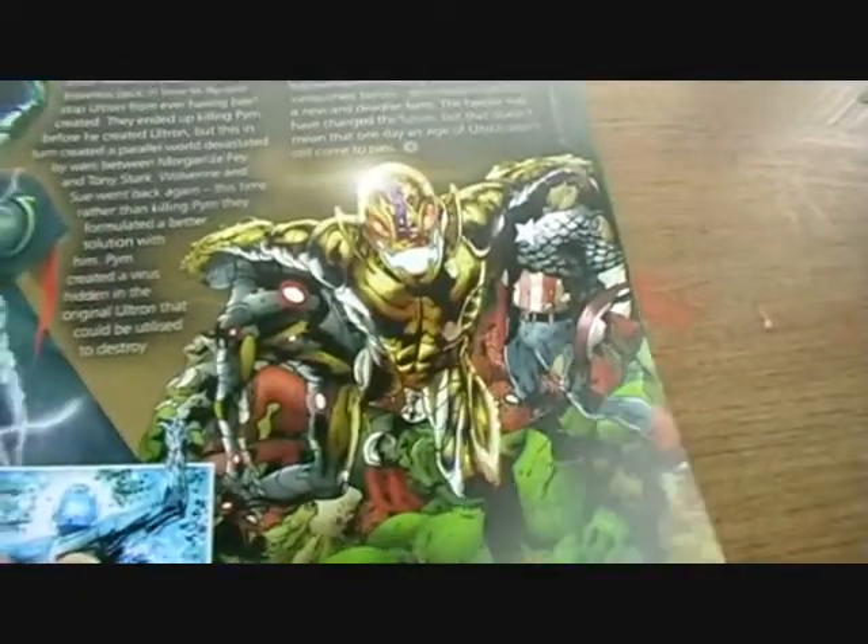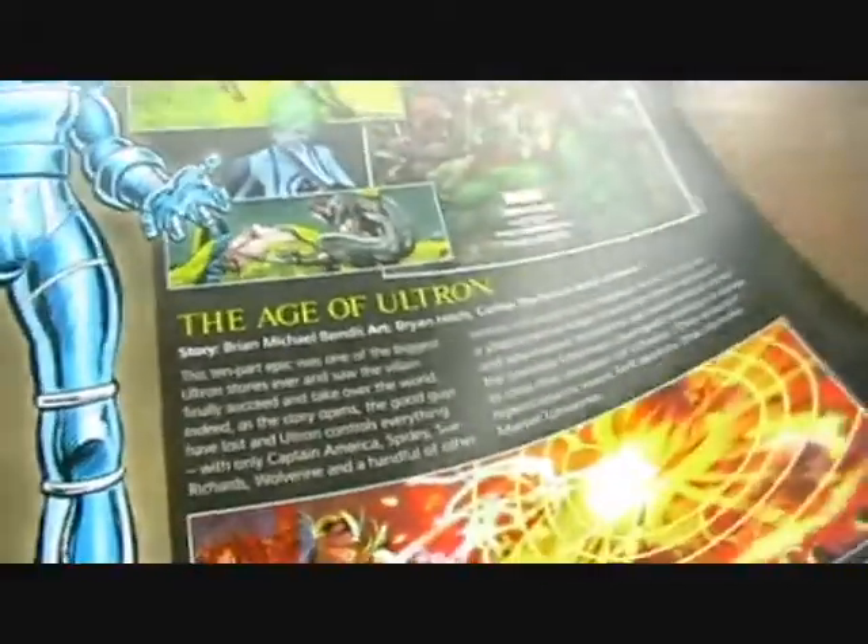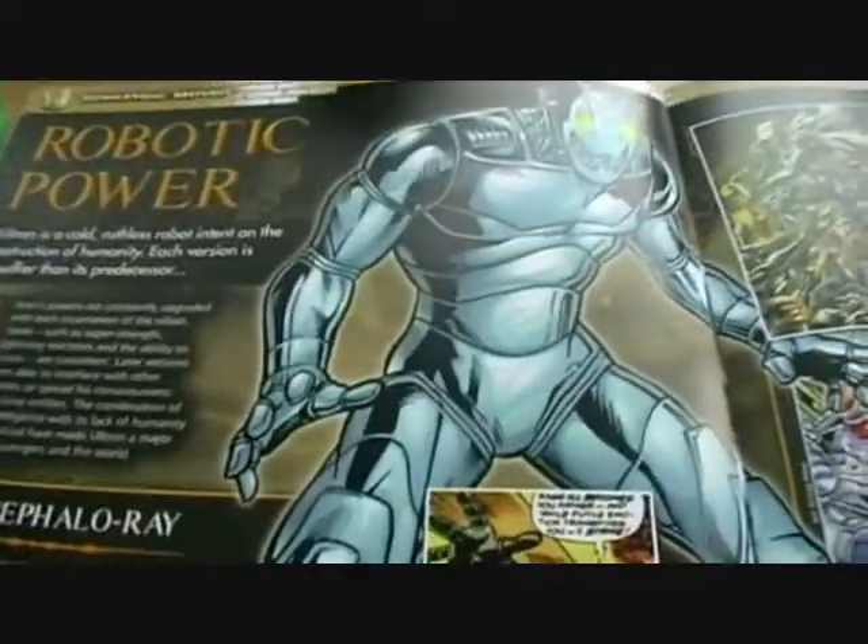There's the usual background on the character to help you understand what Ultron is all about, plus a poster in the middle showing him fighting Captain America and Iron Man. We've also got some of the comic tales he has starred in — Age of Ultron, of course, is being made into the next Avengers movie. There's a little explanation of his powers, and Ultron is a black rook so he will sit in the corners on the chess board for the black team.